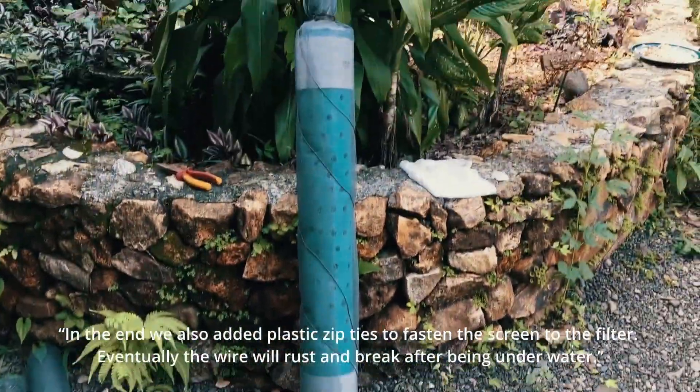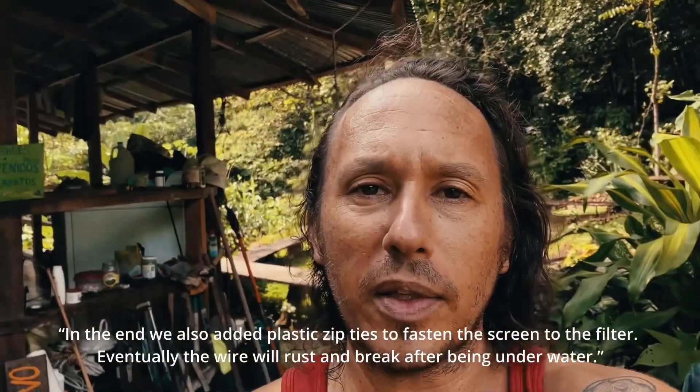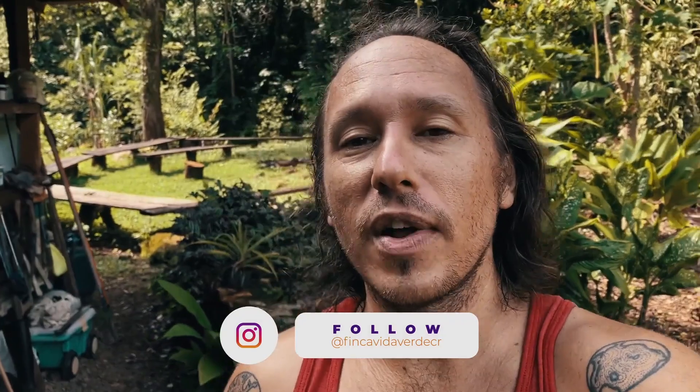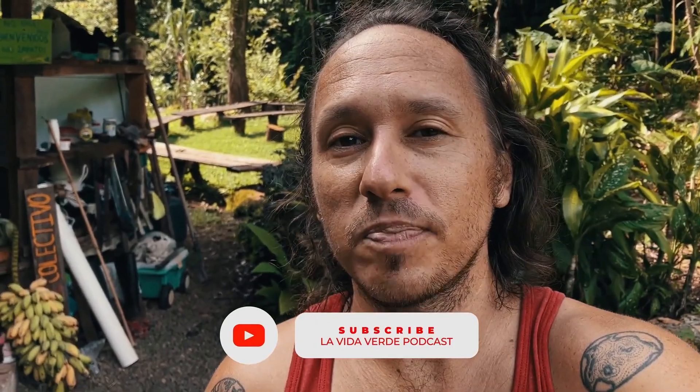I think this is going to work — got wire all the way around holding it in place. It's actually going to be just fine. It's a temporary solution until we get our well going, but that's it for La Vida Verde. Thanks for watching, I'm Matthew Human — matthewhu.com. You can check me out at Finca Vita Verde in Costa Rica. I also have a podcast — the La Vida Verde podcast — every Tuesday on YouTube. Pura vida!